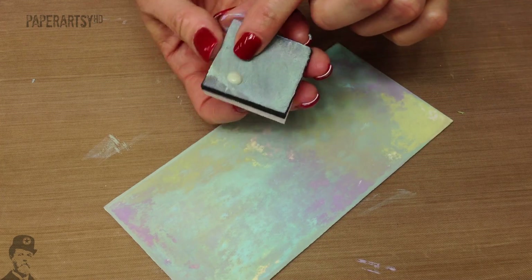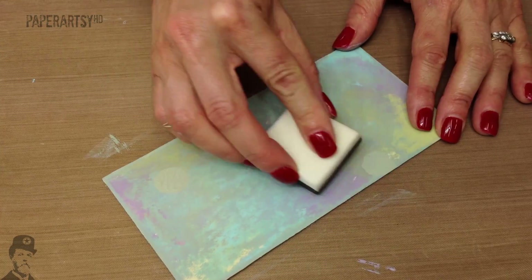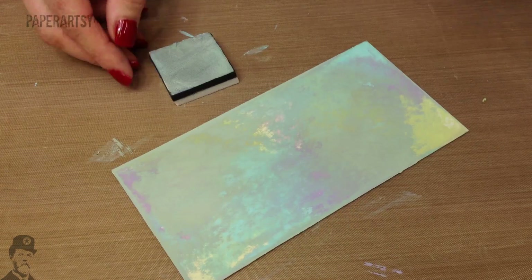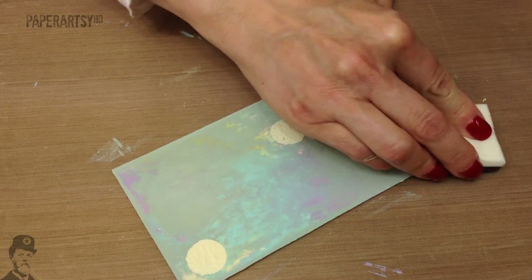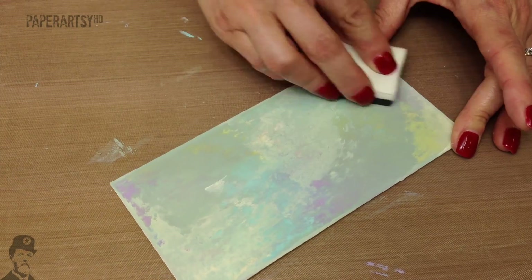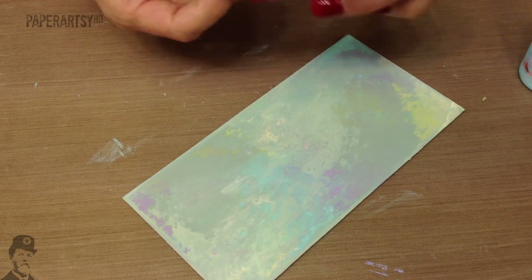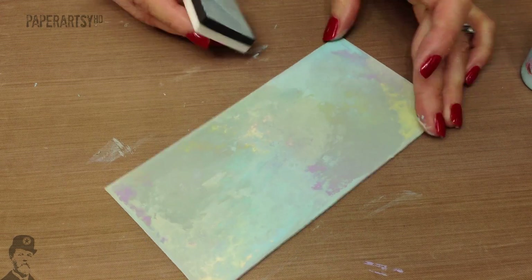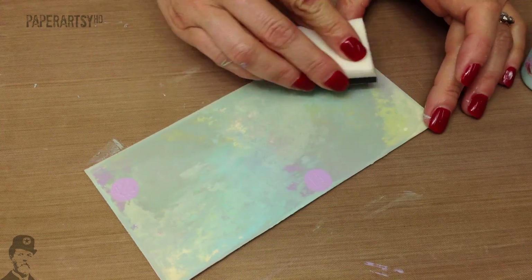I try to use less and less paint each time, because once you've got one layer of paint, you don't seem to need as much — even though I've started with really tiny little spots in the first place. As you get a sort of one even layer on the surface, it just takes less and less to get the paint to go the distance. As you get to the point where you're kind of happy with it, you decide which colours to use, and you can either rotate through them randomly, or if you deliberately want more blue on top, go back to the blue. That's one of those 'how long is a piece of string' things — you can just keep going at this until you like it.